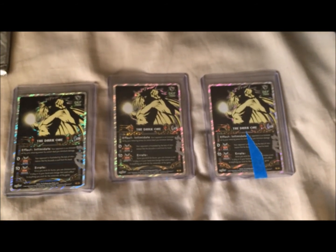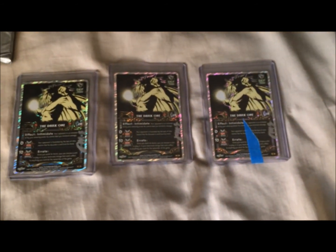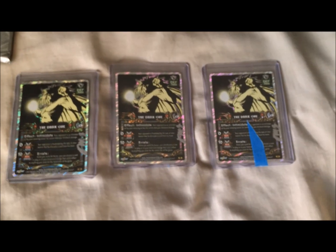Anyway, thanks again once more for watching. Vision87 out of here — with, again, three signed Dark Ones.